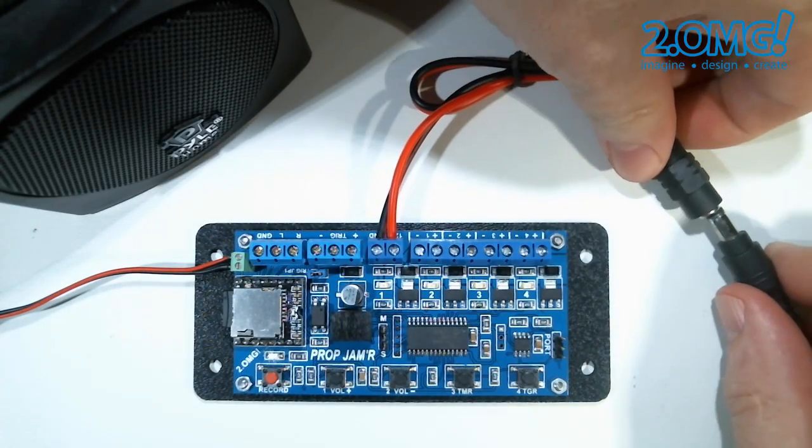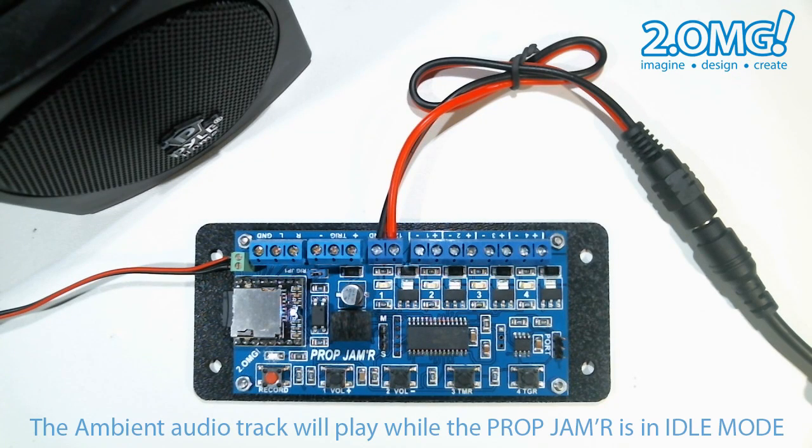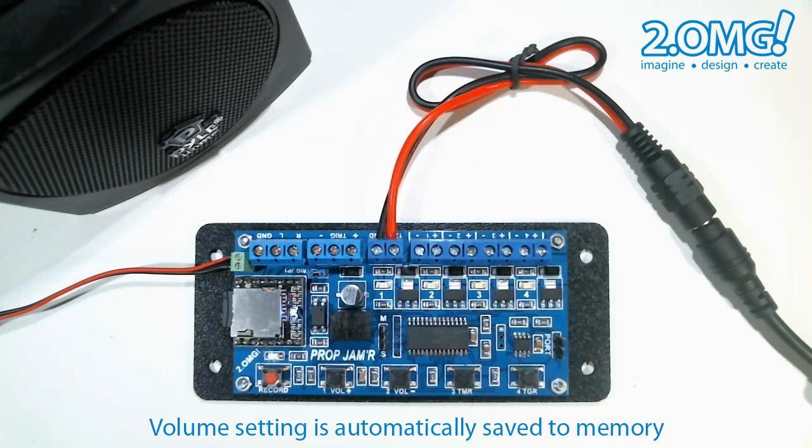Now I'm going to power the board back up and you'll hear the ambient track playing while the prop jammer is in idle mode, as you can see by the heartbeat. In idle mode you can set the volume of your audio tracks by pressing the volume up and volume down buttons. This setting is automatically saved to memory so the next time you power up the prop jammer it will recall your last volume setting.